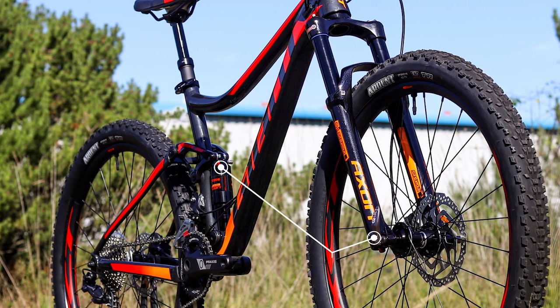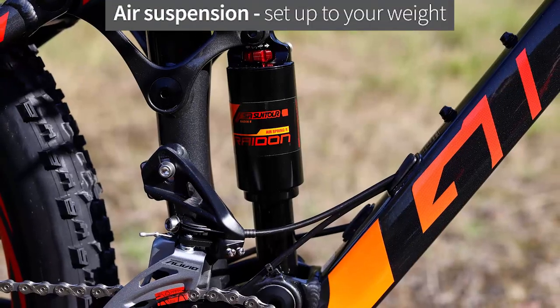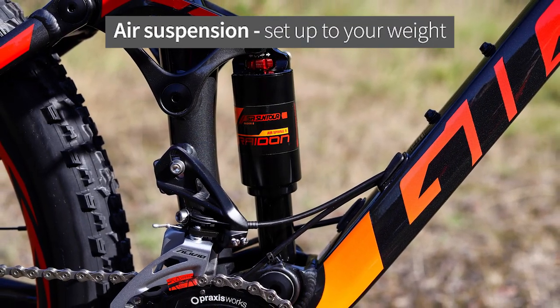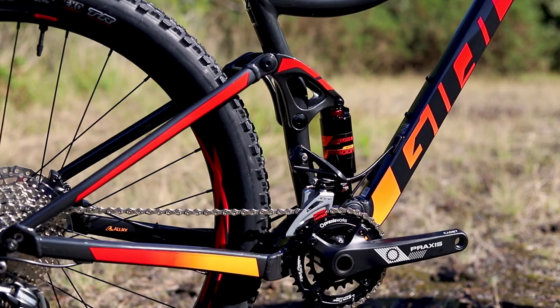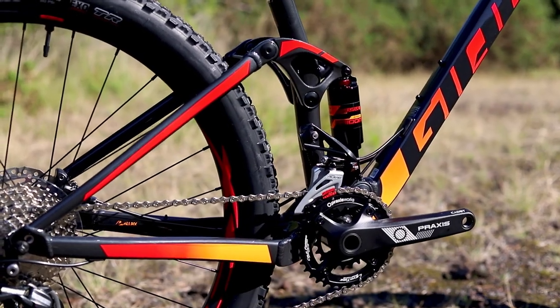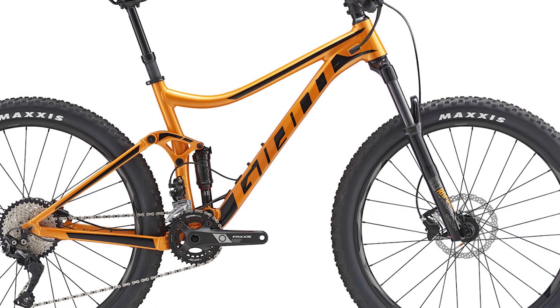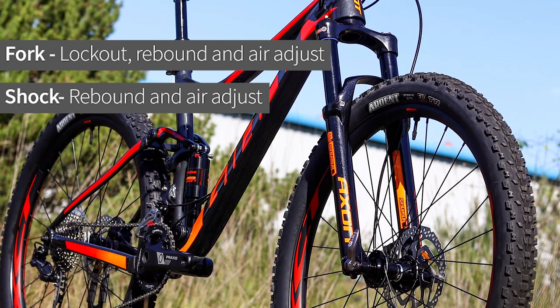There are two models in the range, each with a 120mm travel suspension fork and an air-sprung rear shock controlling the Flexpoint suspension system. Flexpoint is a simple single pivot design that offers competent performance to soak up the bumps on the trail. The Stance 1 is equipped with RockShox suspension while the Stance 2 has a Suntour Aon fork combined with a Suntour Radon shock.